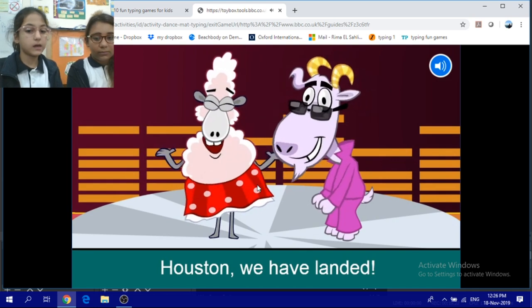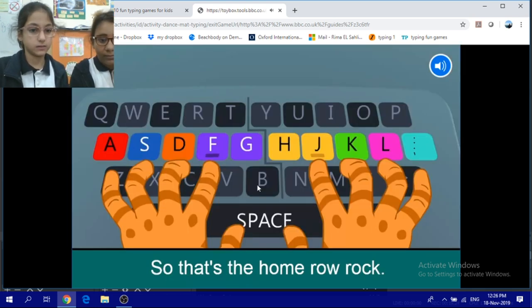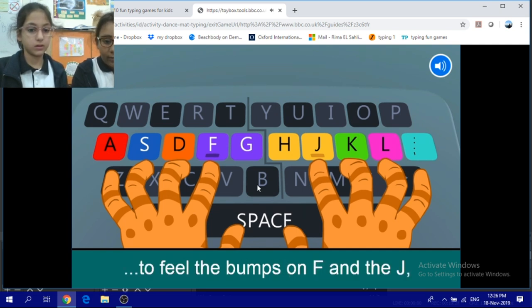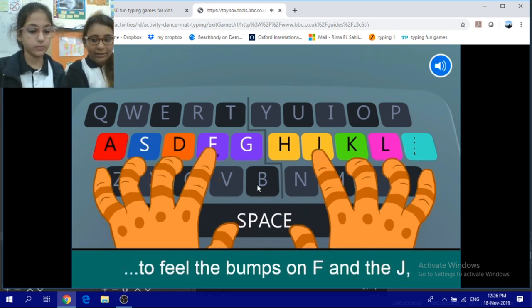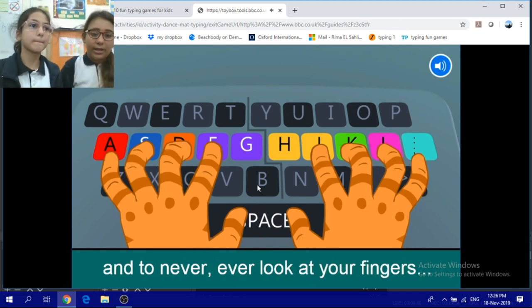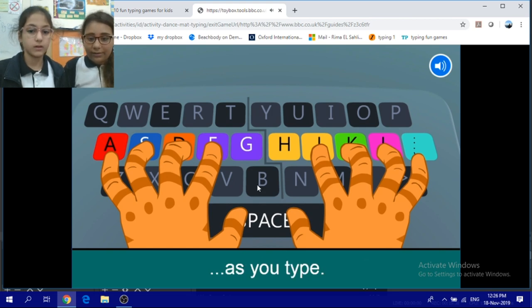Houston, we have landed. So that's the home row rock. Remember hipster, it's hip to feel the bumps on F and J, to lay them fingers on the home row. And to never, ever look at your fingers as you type.